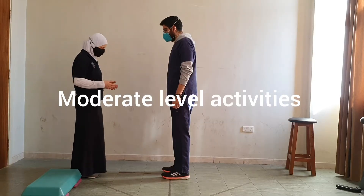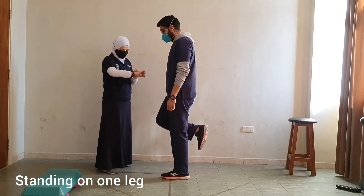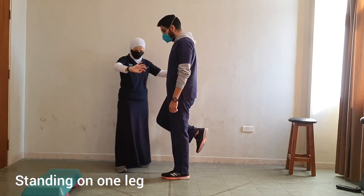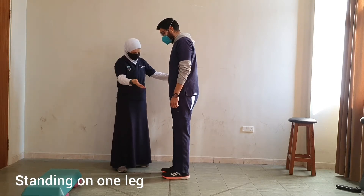First, I want you to stand on one leg and hold this position for 30 seconds. After 30 seconds, put it down and switch to the other leg.